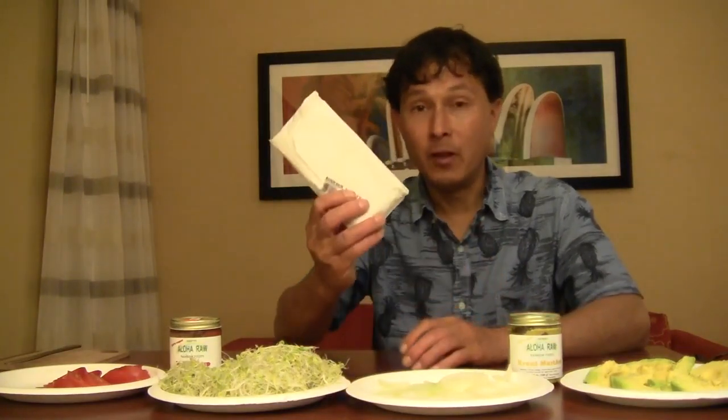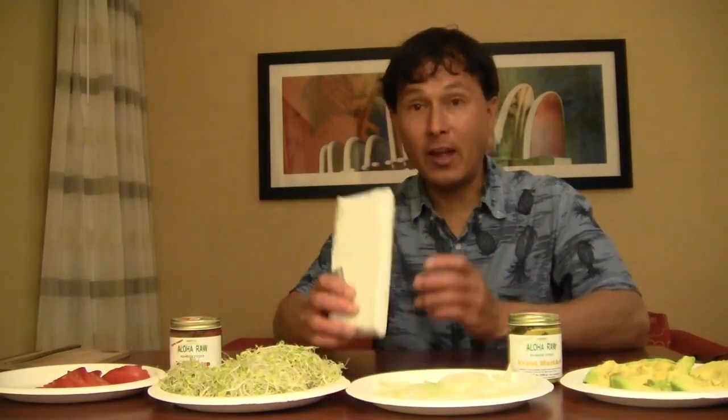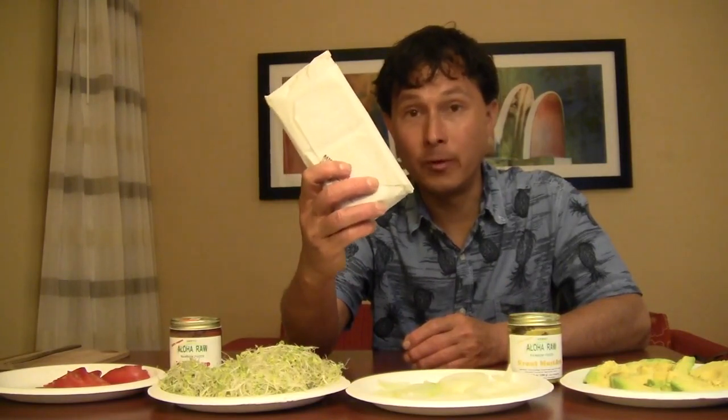Tempeh technically isn't really even a raw food, because to make the adzuki bean tempeh I'll be showing you tonight, they take the adzuki beans, soak them, then cook them, but then they inoculate them with mycelium spores and allow those to incubate and ferment. So this is actually a living food product that I'm holding.